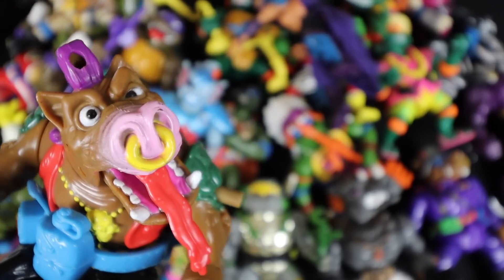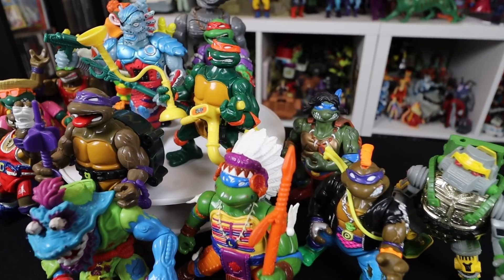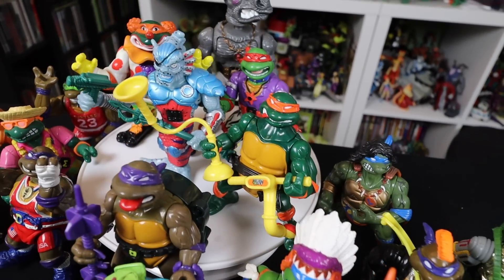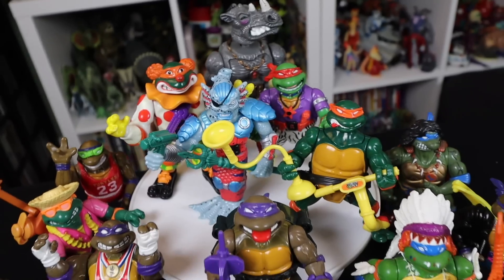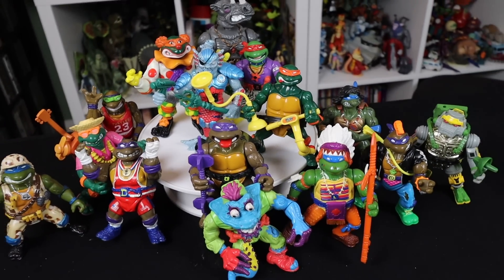Like I was saying before, picking out just 5 is really hard for me. I love the Playmates vintage toy line. I grew up with this stuff, so there's nostalgia in there. When I was a kid, I wanted all these toys. I didn't care back then that they didn't look like the cartoon or if they didn't stand up properly — you always had to hold them in your hands because they wouldn't stand up by themselves. There's a ton of really great sculpts and really cool gimmicky turtles. I managed to pick 5 that have annoyed me for the past couple of years.